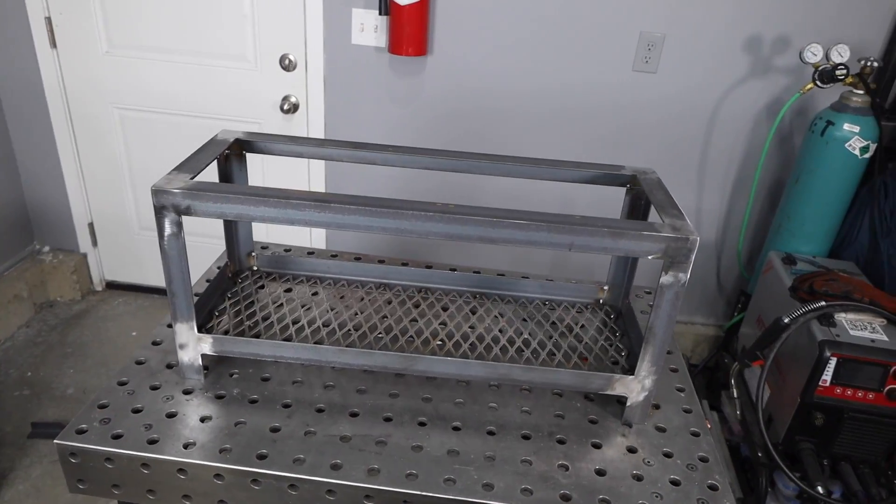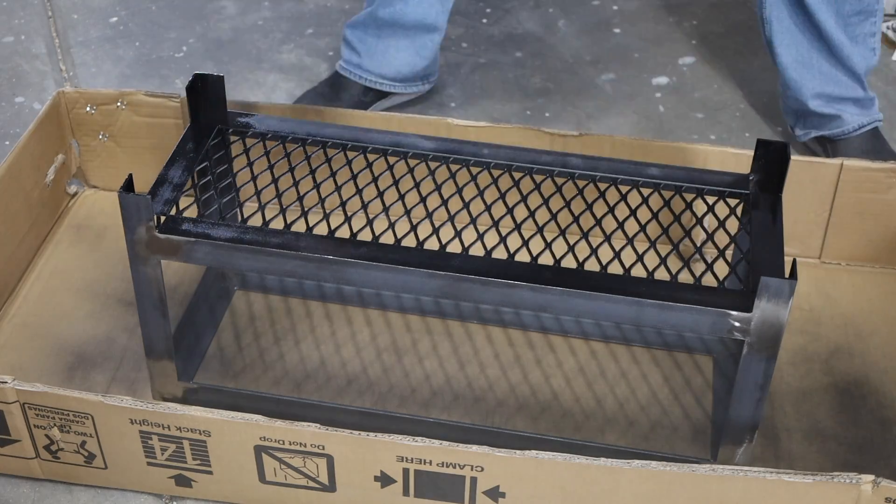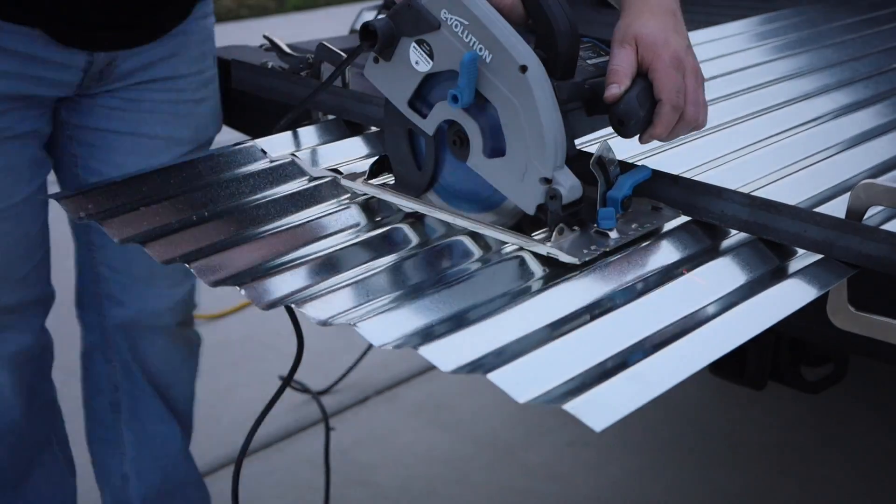You could leave this frame just natural or grind it down and let it rust, but I'm gonna paint mine flat black because I think that'll have a really unique contrast with those galvanized panels. After getting a few coats of paint on here, I need to cut my panels to size.